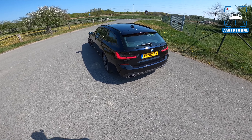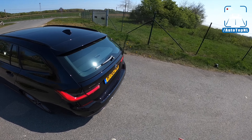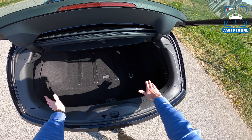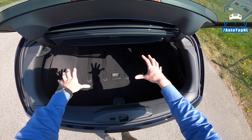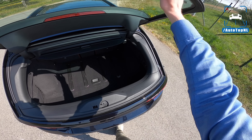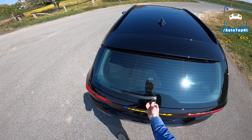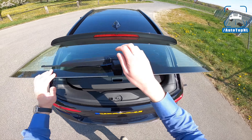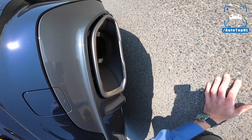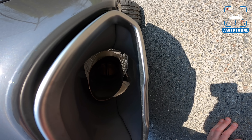At the rear we've got an M340i badge. I really like the design of this Touring — it just works. Of course you've got the split rear window, which means you can access the boot more easily when it's completely full on holiday. You actually use it more than you'd think. The exhaust tips are the same as on the M340i saloon — they're fake, just a bumper part. The real exhaust is in there, and you can actually see a valve in the right tailpipe.